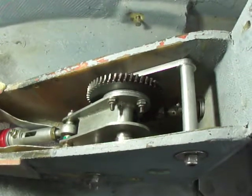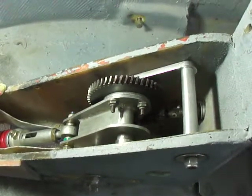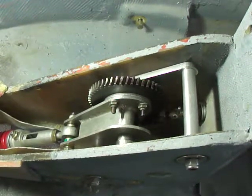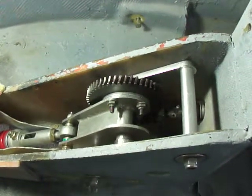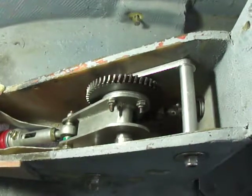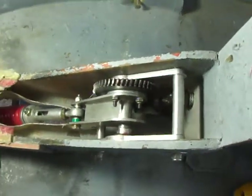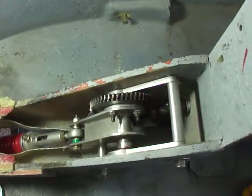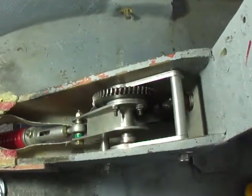So I propose to replace this worm gear and the spherical gear with a lever-operated lead screw attachment, and in the next part of the video I'll talk about how I intend to go about that and where you can obtain a good lead screw and why you might choose one lead screw over another.